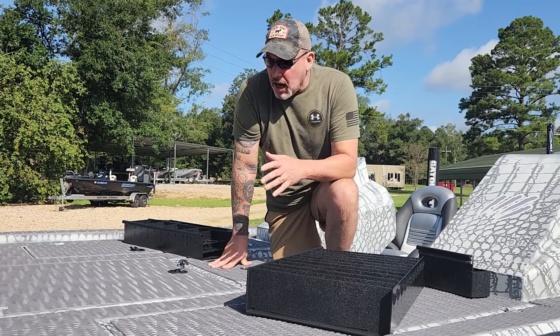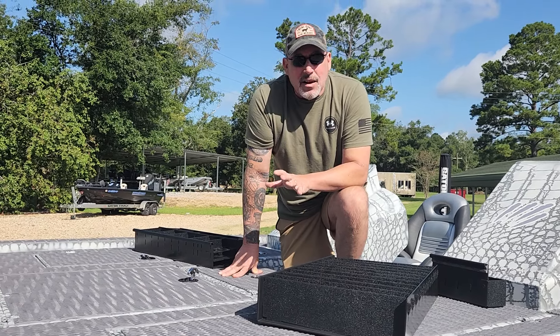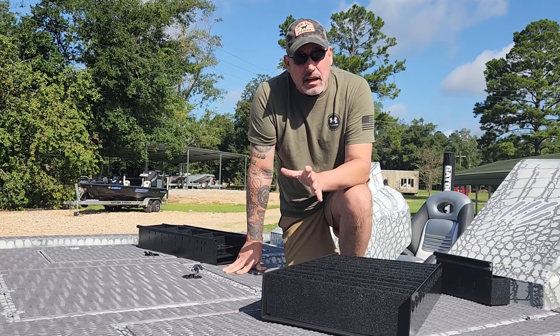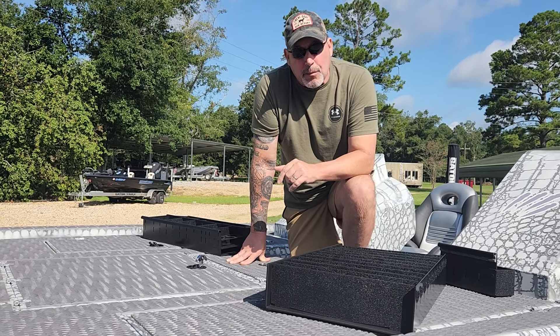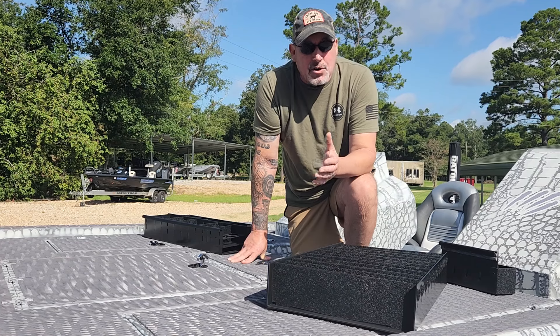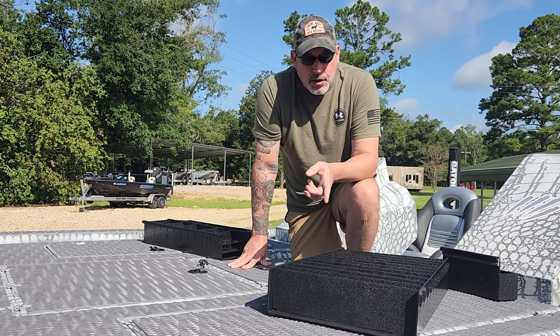They make these modular, and as you know, Gator Tracks makes custom boats and not 100% of our Strike Series are exactly the same. But these things will fit in several different places in your boat, and you can mix and match them to make them fit where you want.